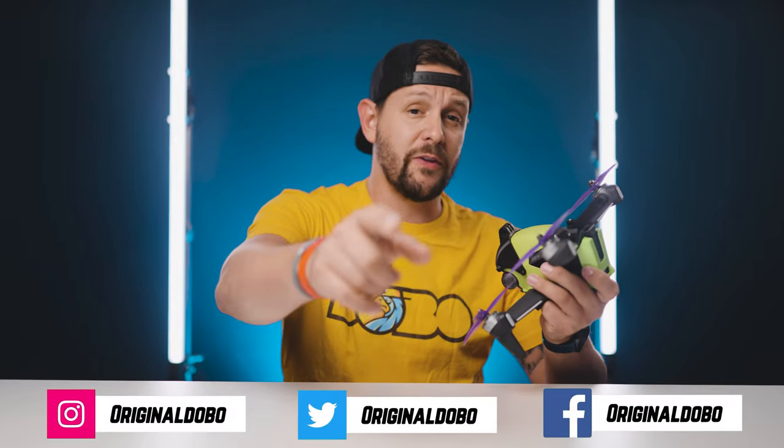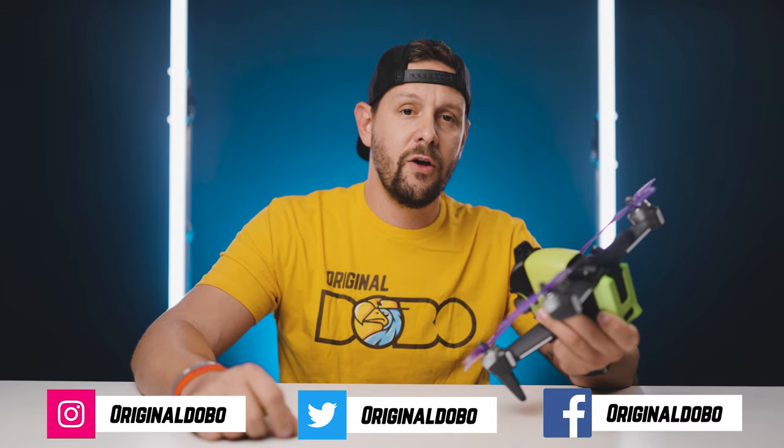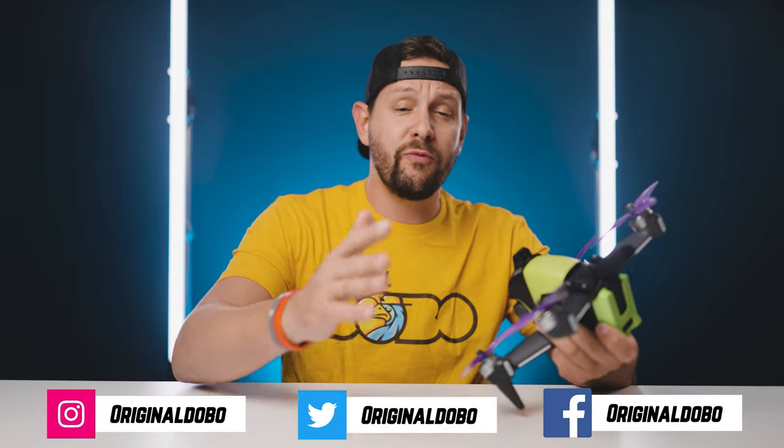What's good everybody, Ken here. You're watching Original Dobo, and if this is the first time here on this channel and you've been getting any amount of use out of the videos and content I've been creating, hit the subscribe button — it helps out quite a bit.